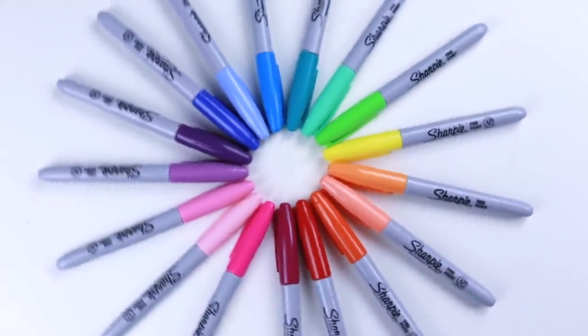Hello, hello! Welcome to my studio. We have Sharpies today. We are going to do some abstract painting.